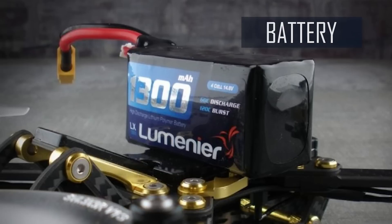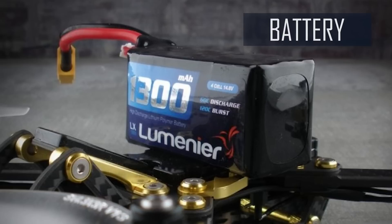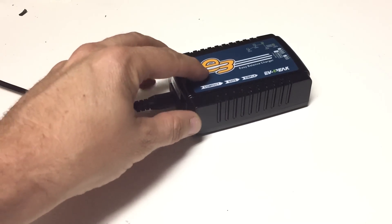Batteries provide the power that makes your drone fly. Finding the right balance between weight and power is critical for racing drones. Naturally, you will need a battery charger that works with the batteries you are using.